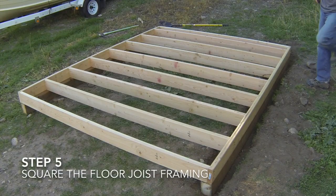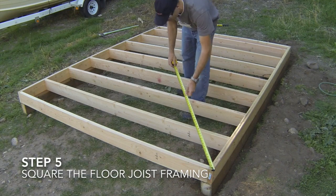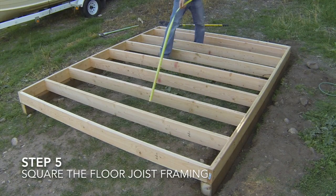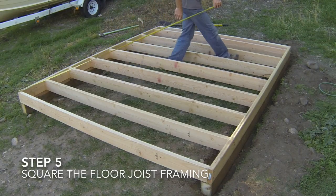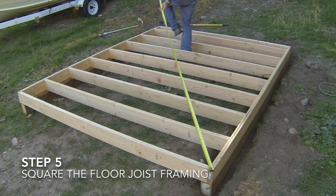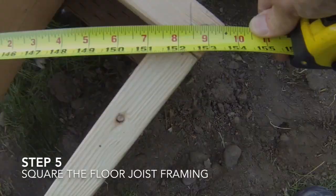The fifth and final step is to make sure the floor framing is square so you can attach the floor sheeting. This is done by measuring diagonally from corner to corner. Your goal is to get both diagonal measurements to be the same length. Measure the two diagonals and then move one of the rim joist boards and the floor joists attached to it parallel to the other side until the two diagonal measurements are the same.